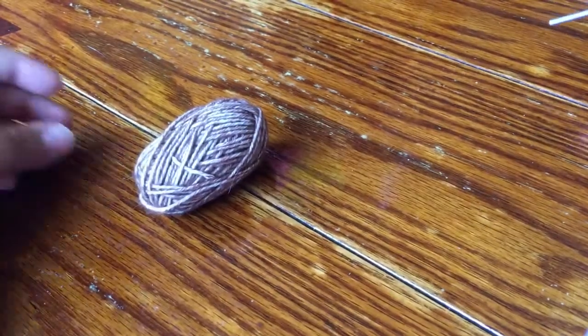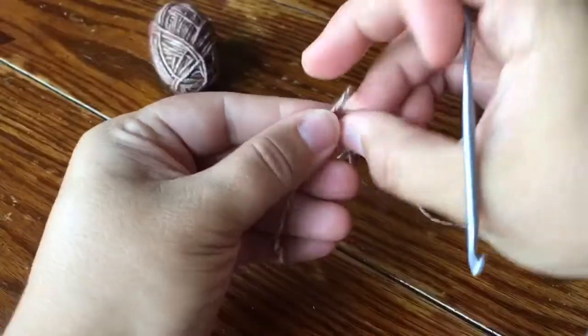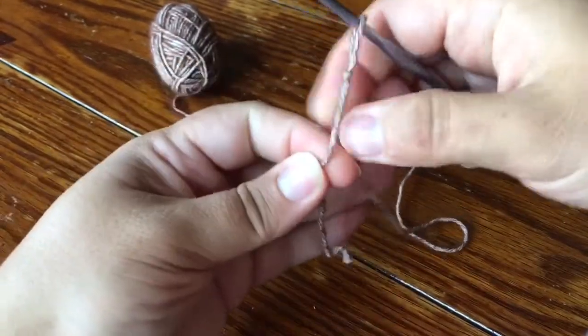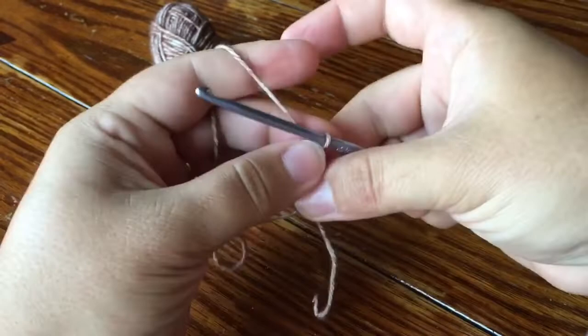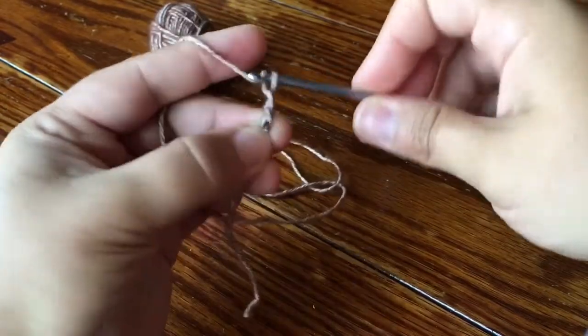Hey guys, this is going to be a very short video from Cypress Textiles and I'm making a half solid hexagon. I start with a slipknot and then we're going to make a ring as usual. I like to chain three. You can use whatever method of making a ring that you prefer.